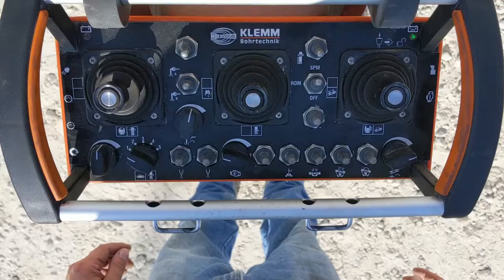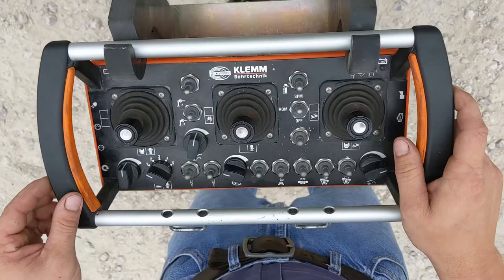To operate tramming functions on the remote, you have to be on your function switch on position one, and then hit your reset button right here — it's the first button on the left side.